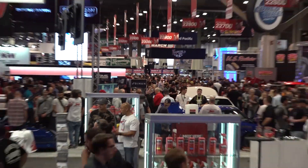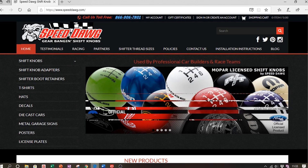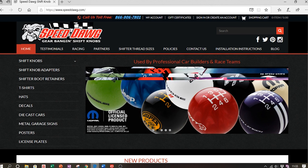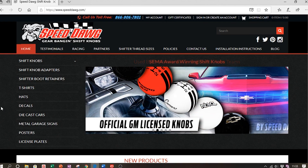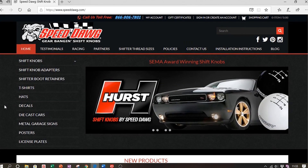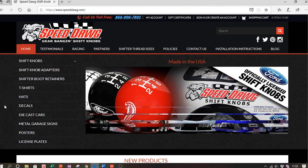This guy owned an amazing company called Speed Dog — spelt D-A-W-G — shift knobs. He's one of the only companies in the world endorsed and allowed to use either Chevrolet, Mopar, or other company logos, all officially endorsed. I came up with a crazy idea for a certain shift knob — I wanted to do something completely different that hadn't been done before, with my own twist.